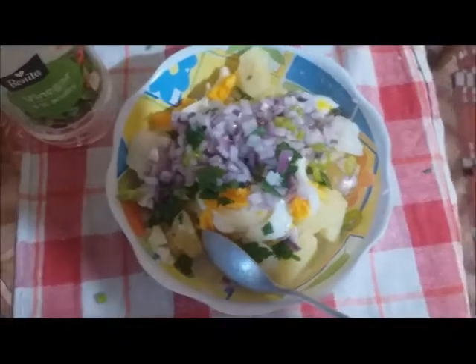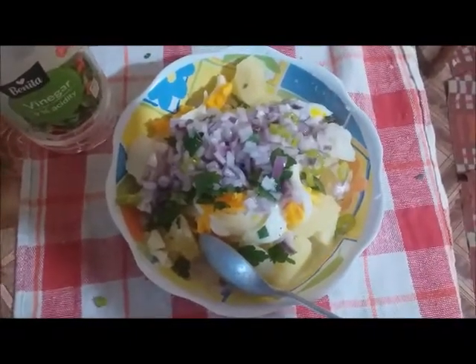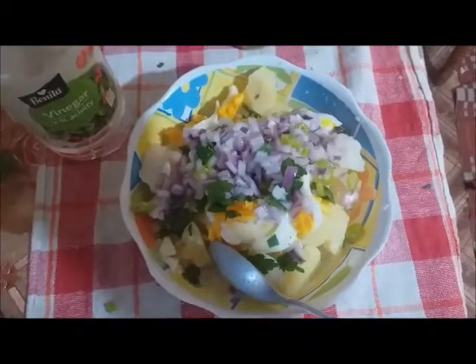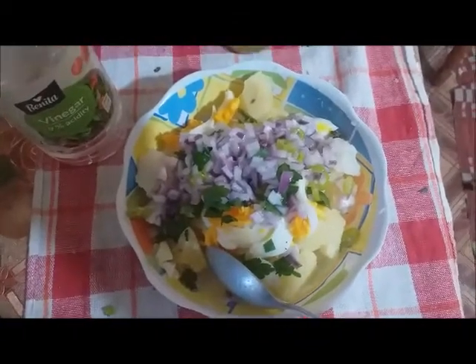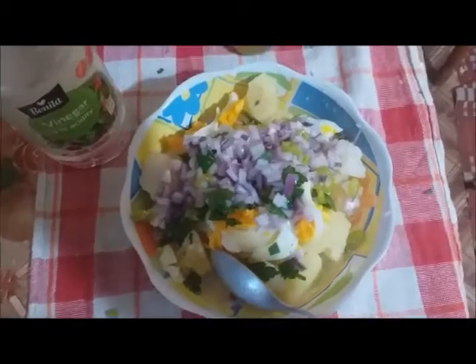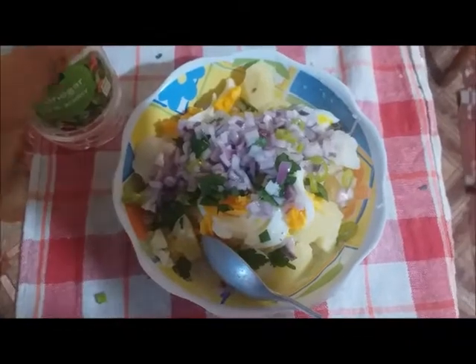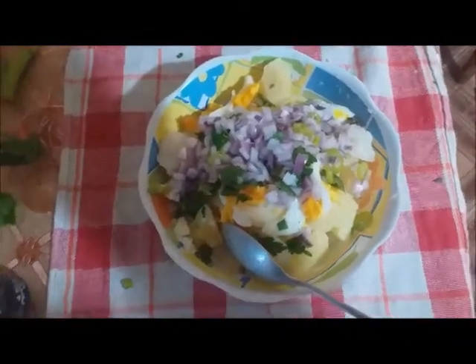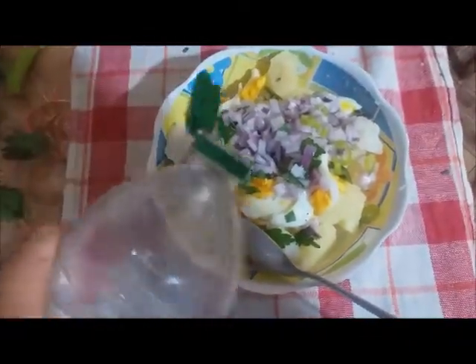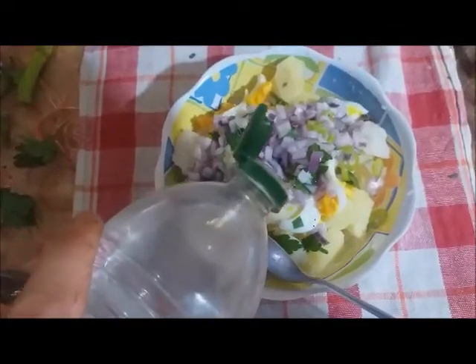We cut everything and add some fresh green parsley — just brought from the garden, nice flavor. And a little bit of fresh thyme. Then we add a little bit of vinegar, just a little, because we need some acidity here.